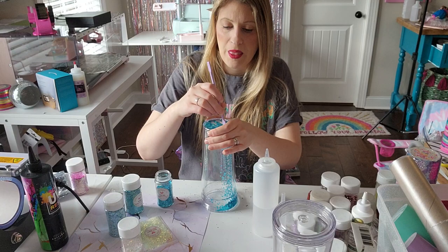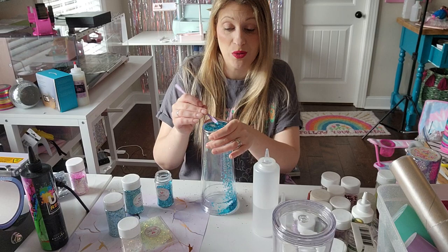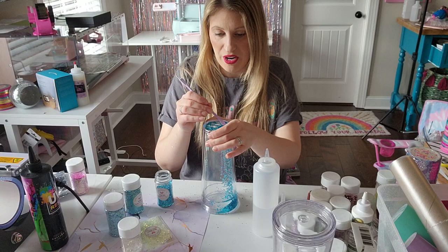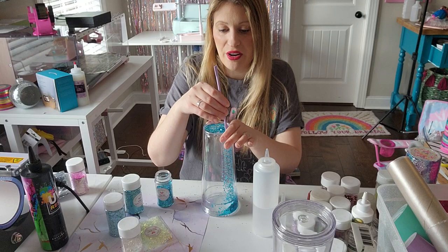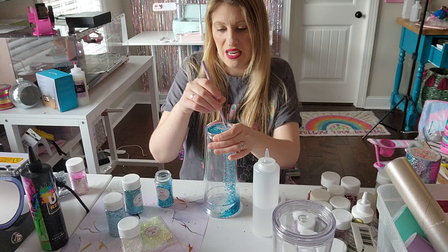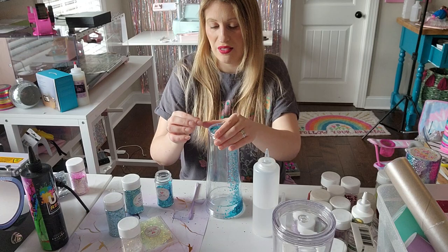Originally when Mother Tumbler came out with snow globes, they had the glass ones — sublimation glass cans — which I still love and still use. When they first came out, the 12 ounce had a very small hole at the bottom and it was very hard to get glitter in, but those have since been fixed. I think my favorite size of those is the 16 ounce.